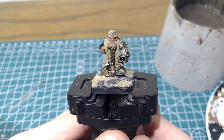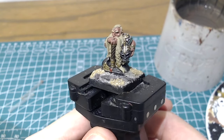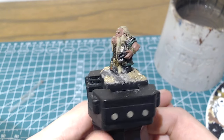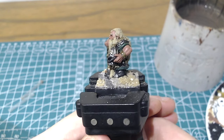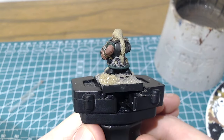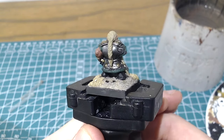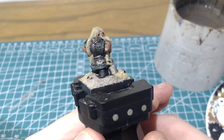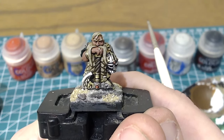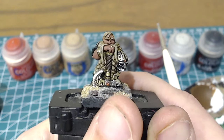Here we have our base coats done. This is where the method starts to diverge from how I approach my iron breakers and other line troops in the army. Unlike the iron breaker where I just did everything with Agrax, I will be using different washes for different areas of the model. Here's the figure with the washes applied to the rest of the model and everything else painted up, leaving just the skin and face to finish off.